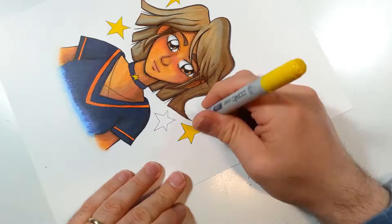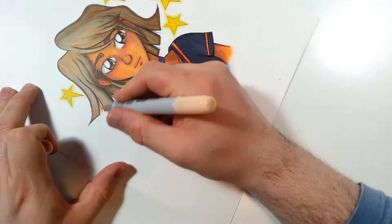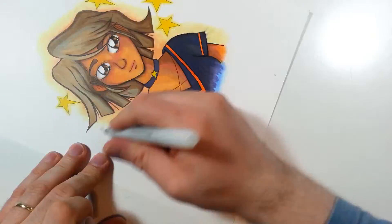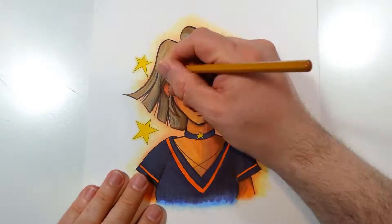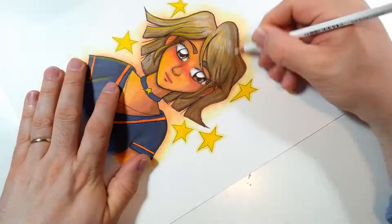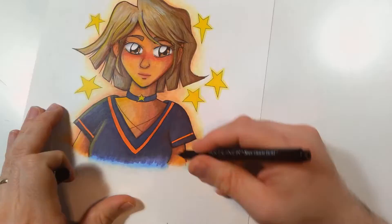Let's finish off this drawing by adding in my finishing touches. I have these Staedtler color pencils that I'm using to add in some darker and more refined shading. I am also trying to add in some highlighting with them too. I'm really having fun with this step — I think it is making the drawing come to life.